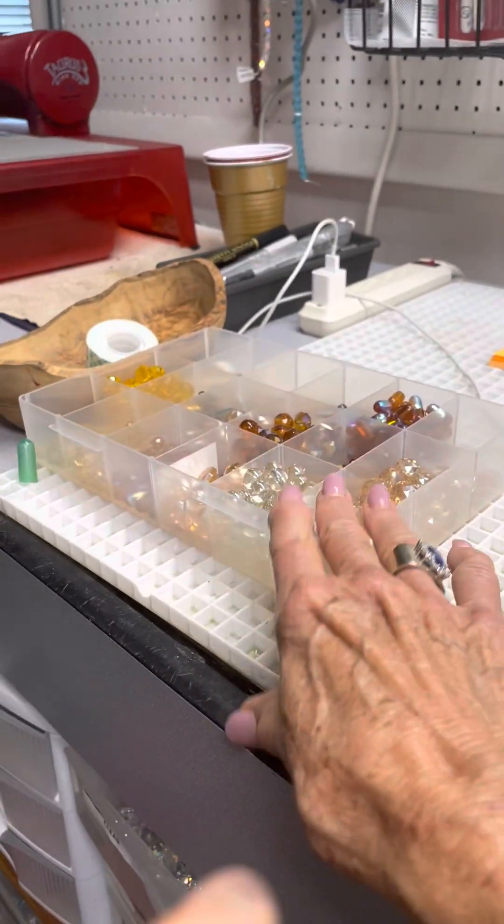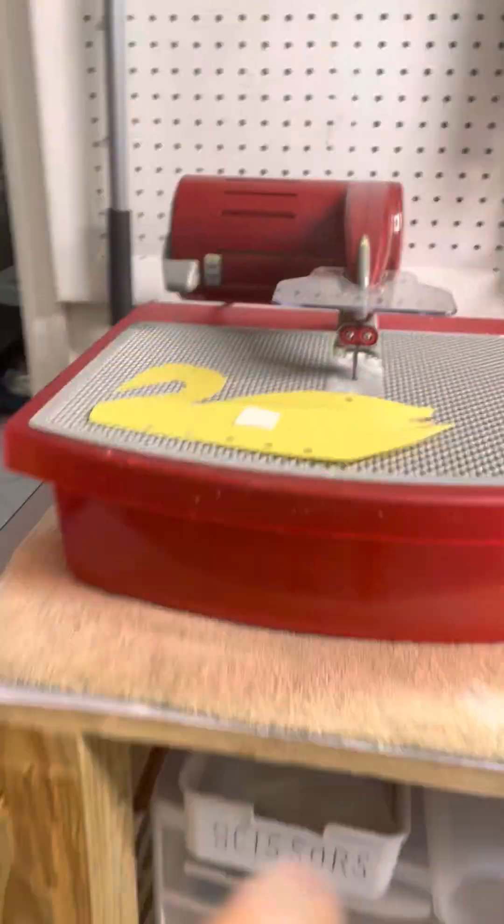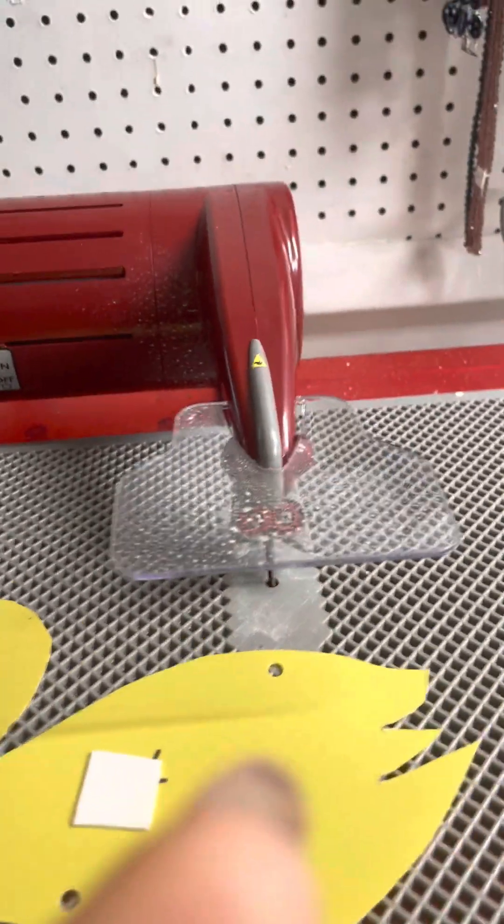And I do all the beading on these strands. I lay them out right here, and then I have my beads here. And I do all the stringing right here.